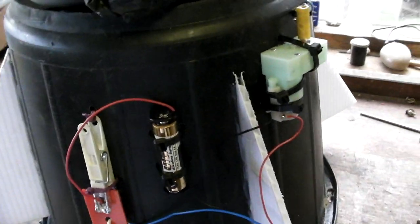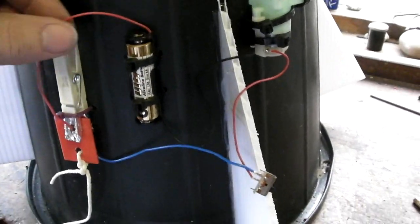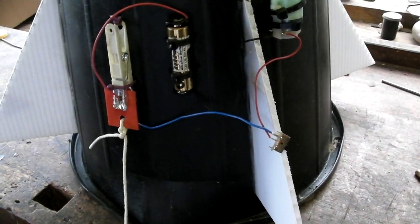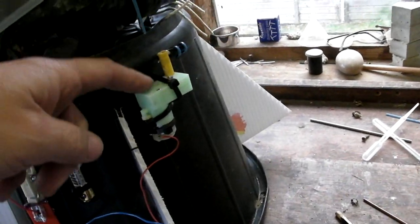The cable tie secures through this loop, and when the switch is activated it starts to rotate and pulls the cable tie through, releasing the lid. We have a rather clever switch made from a clothes peg with a couple of bits of aluminium tape on the ends. When on the launch pad, the circuit is broken by a piece of plastic between the two contacts. As soon as it takes off, a tether fixed to the ground yanks out the plastic, completes the circuit, and after about two seconds the lid pops off and the parachutes open.